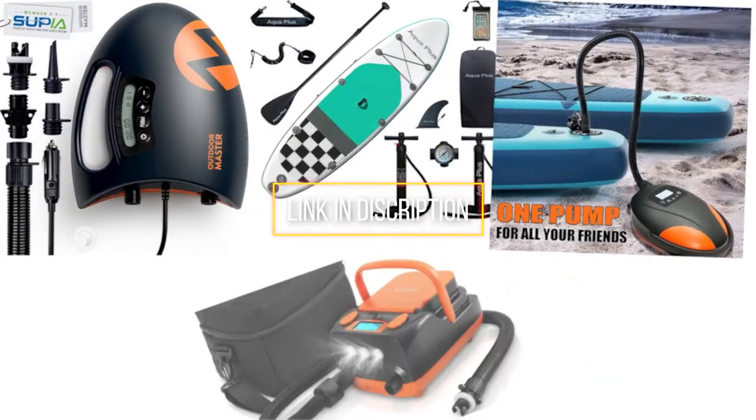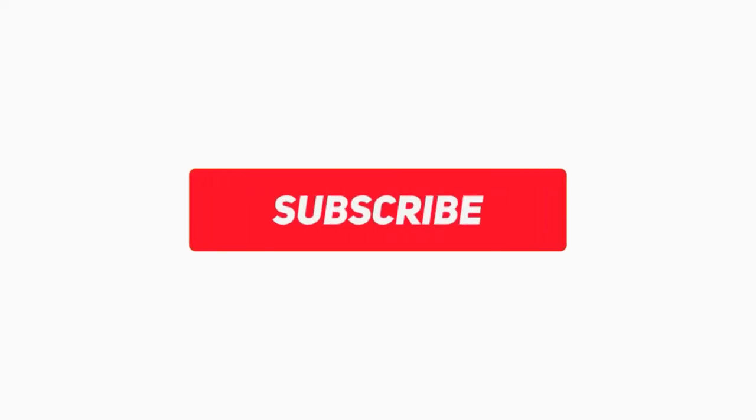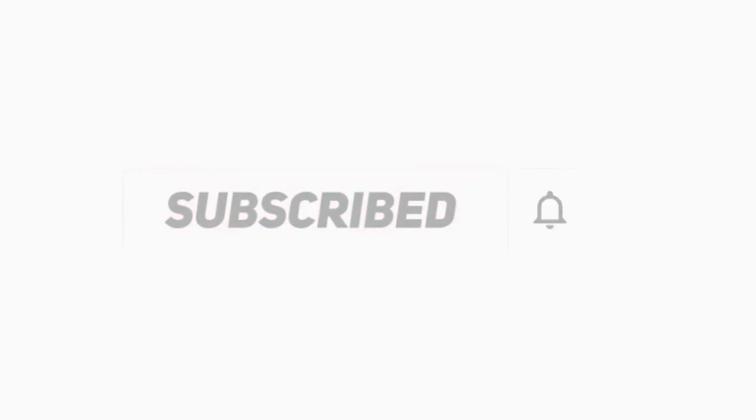All the products we mentioned are available in the present market. To get the links, check the descriptions below. If you find it useful to simplify your decisions, please subscribe to our channel and click the bell icon to get notified of our next video. Thanks for watching.